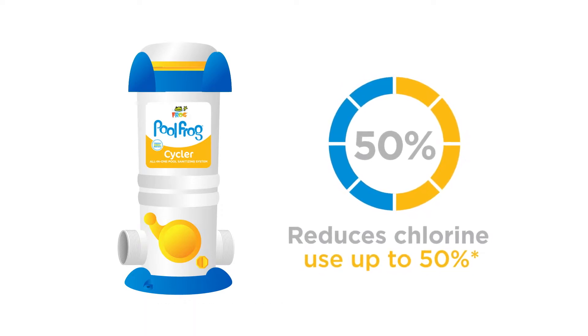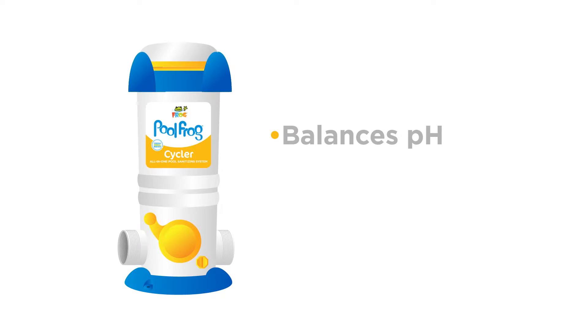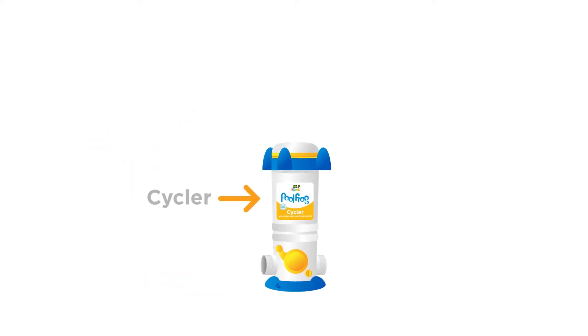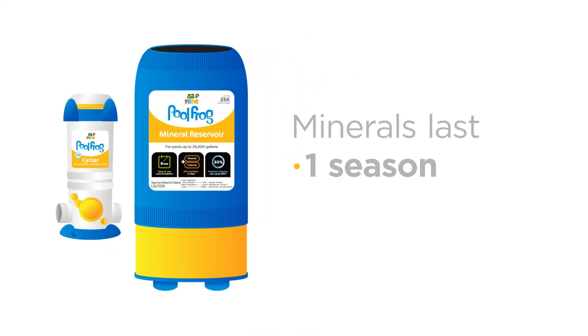Delivering a combination of chlorine and minerals, your Cycler will help keep the pH balanced and condition the water. Your Cycler comes with a fresh new mineral reservoir inside. Minerals last one pool season or six months, whichever comes first.